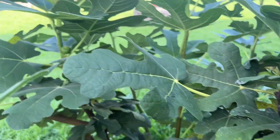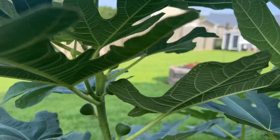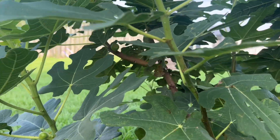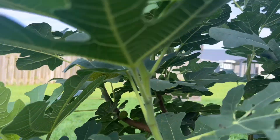As you can see, there are tons of figs on here, all up and down this tree. What will happen is they'll turn a tan-brown color when they're ripe.